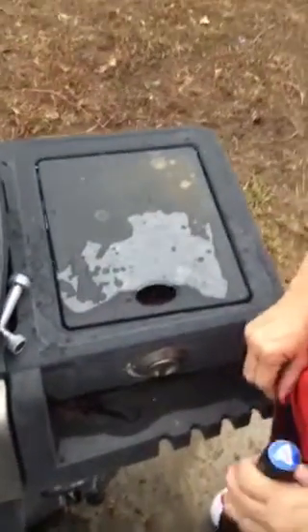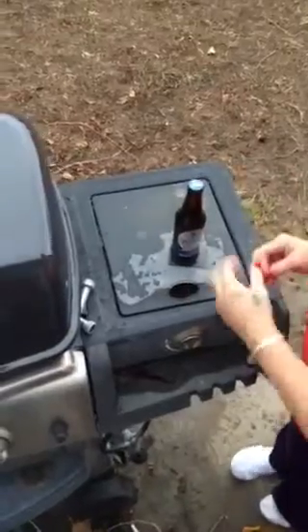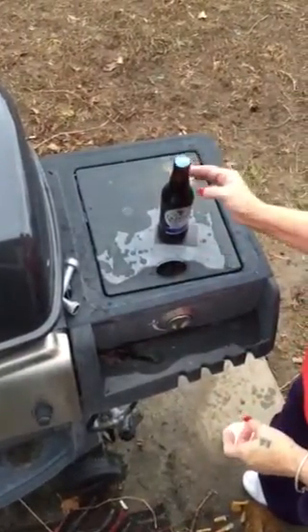On YouTube there's been a video of a guy being able to open a beer with a magnet and a quarter, so we're gonna try it. There's the magnet, there's the beer. You put the beer on it and you're supposed to be able to tap it with a quarter and open the beer.